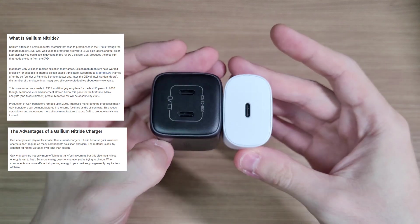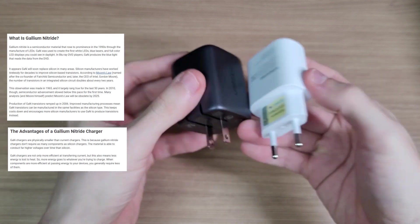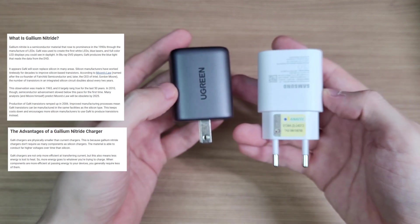The smaller size contributes to the small form factor of the charger. And you can see the difference when compared to a single-port 25W charger — on the Ugreen, you have two ports and 45W of power.